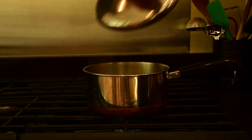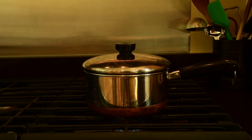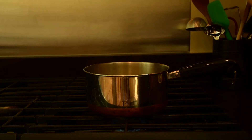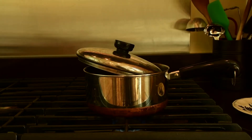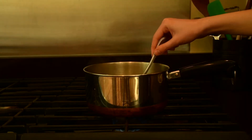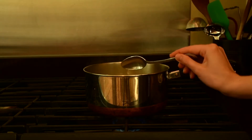Once our rice, vegan chicken stock, and water are in the pot, we'll put it to boil over medium-high heat, covered. Once our juk is boiling, change it down to low heat, partially cover it, and simmer for about one hour, stirring occasionally to make sure that the rice isn't sticking.